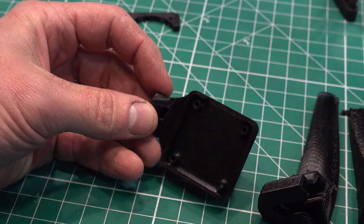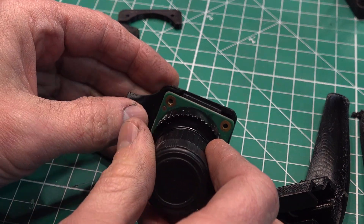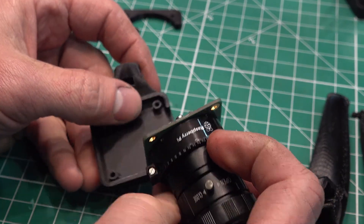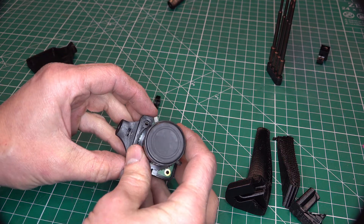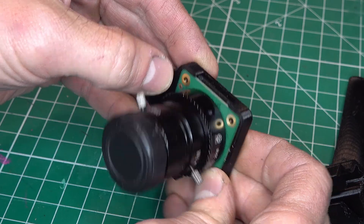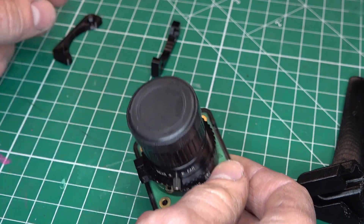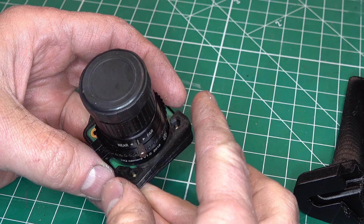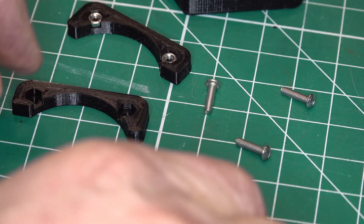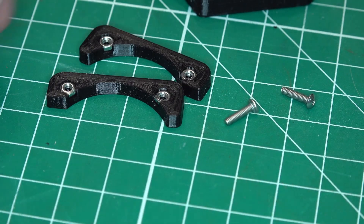Let me grab the camera and see if it fits in there. It seems like that'll work - well, maybe not, we might have some clearance issues on the back. With some light on the subject, this really does fit in there quite well - fits in there great, actually. These parts here will go on like so. I might just put this together and use it as it is.